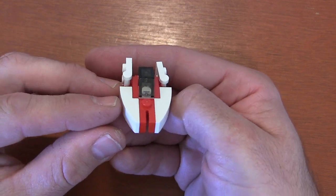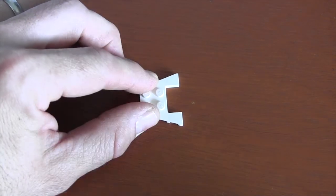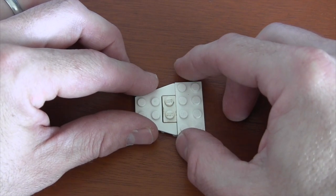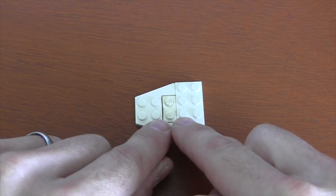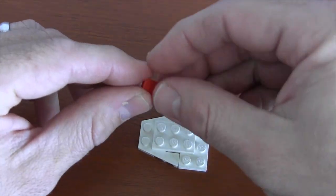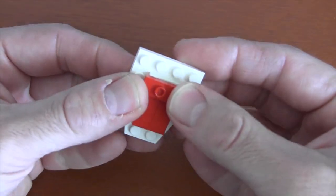The first piece we're going to need is this little wedge plate. You'll notice a notch in the back, so we get another 1x2 plate and put it in there to fill the gap. Across the back we're going to get a 2x4 plate to make the bottom of our A-wing fighter. To hold these pieces together we get a 2x3 plate and put it across the center. To finish the top we put a 1x2 tile piece across the front of that 2x3 plate — do that two times — and a 1x2 jumper plate across the back.